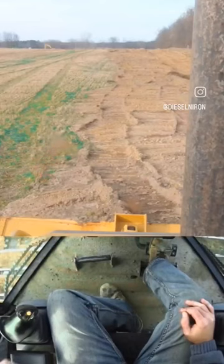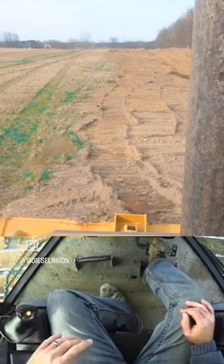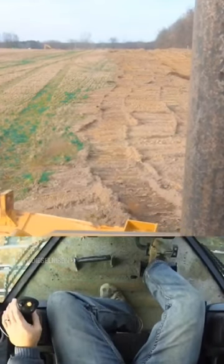Then we'll get it all spread, track it in pretty well, get it flat, and then we'll bring the excavator over and start throwing topsoil on. We'll come back and slick that off — that's the plan, and I think that would be the most efficient way.